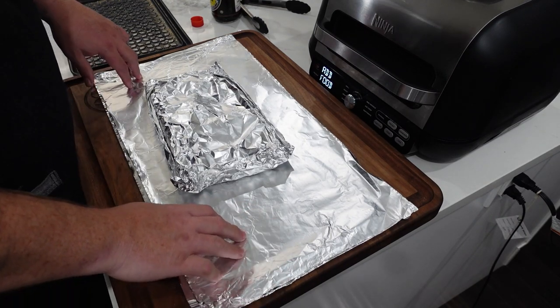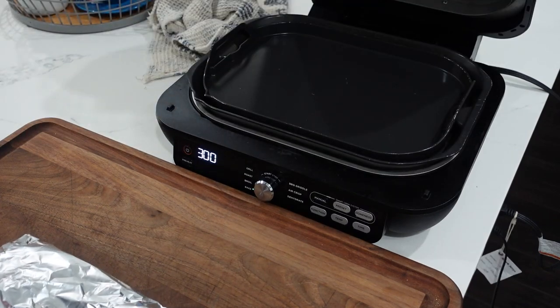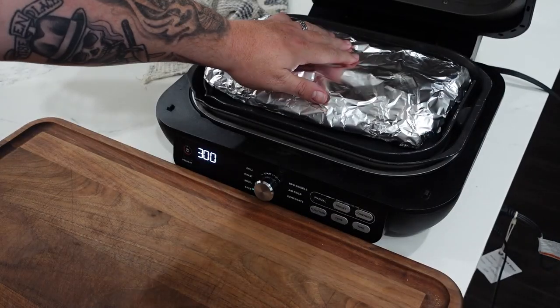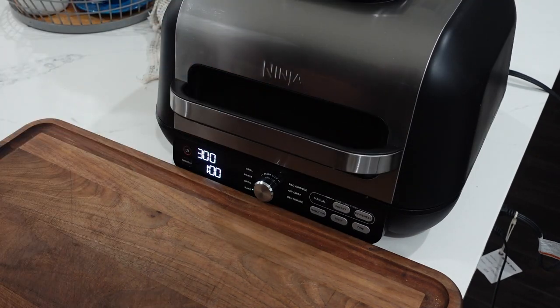I'm going to wrap it up one more time and get it in the Foodie Grill. Ribs are ready — double wrapped and ready to go. Shutting it down, see you in an hour.